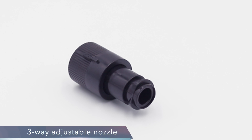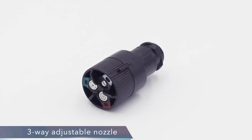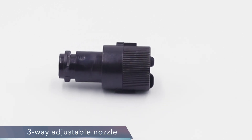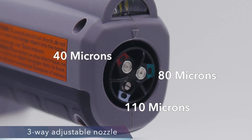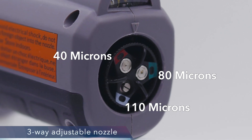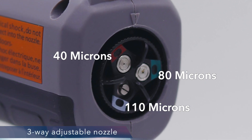Another innovative feature of the Winter StairMax sprayer is the 3-way adjustable nozzle. The nozzle has settings for 40, 80, and 110 microns. To determine the nozzle size, you need to find out the required dwell time of the chemical. 40 microns gives you a 5 minute dwell time, 80 microns gives you a 10 minute dwell time, and 110 microns gives you about 15 minutes dwell time.